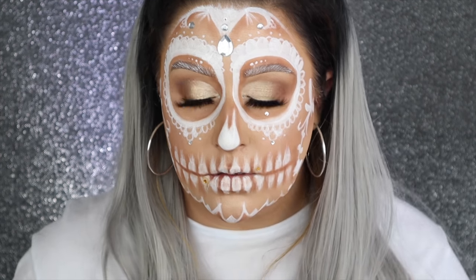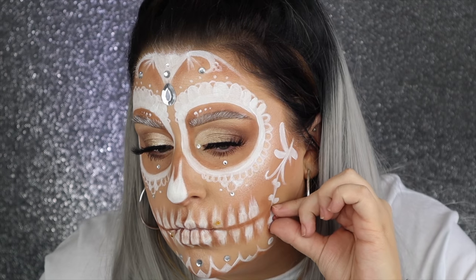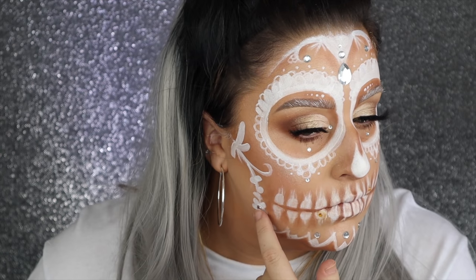So that is it for this look, you guys. Thank you so much for watching. I hope you enjoyed it and are excited for the 31 days of Halloween — I keep saying 30 days but it's 31. 30 days was the first time I did this series. You get 31. So here we go.